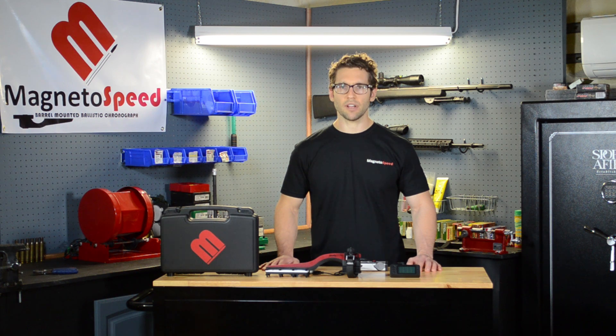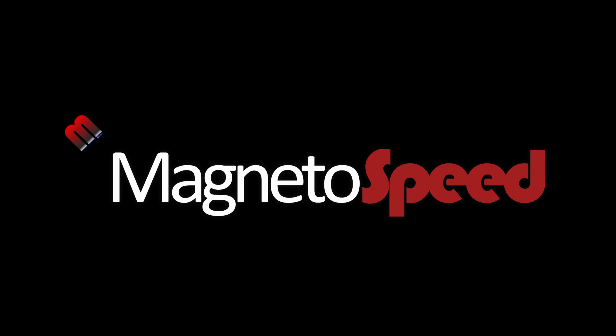Ok, that's it for now. Look for more videos from MagnetoSpeed soon.